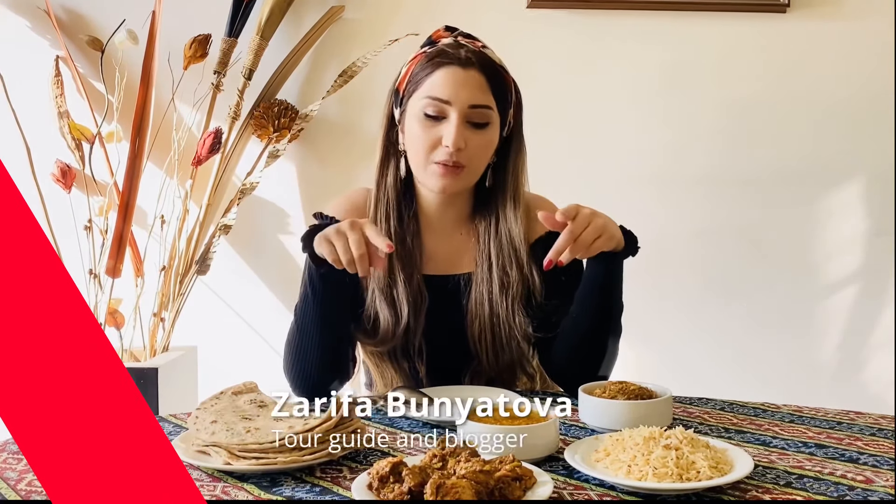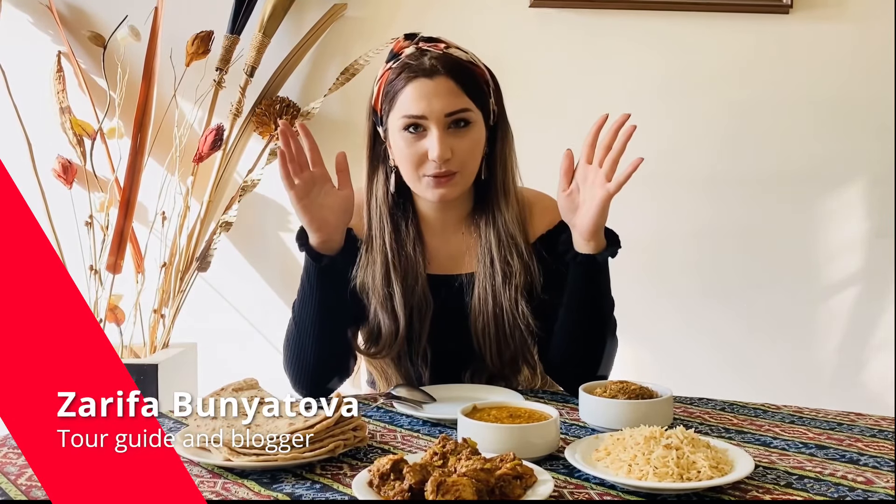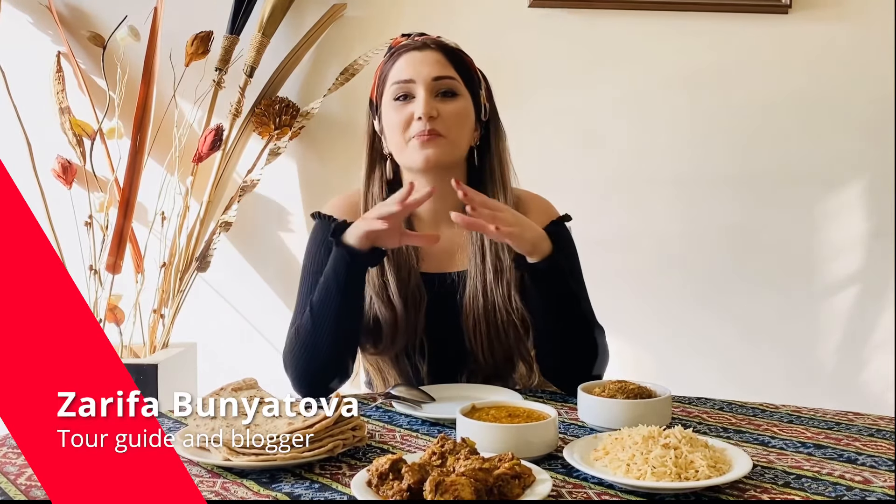Today I will try Pakistani food. I mentioned already in my other video that I tried it before, but today I'm going to try food which I didn't try before. And always when I was eating Pakistani food, I was asking people to make it less spicy — but today it's a challenge for me. I said to them: make it how Pakistani people eat it. I wish I won't die because it looks so hot. Let's start!